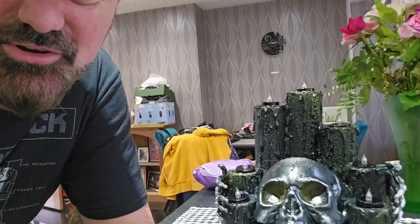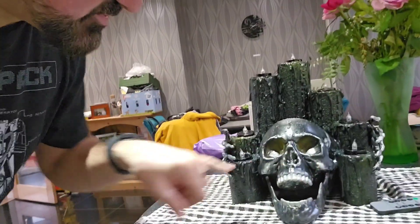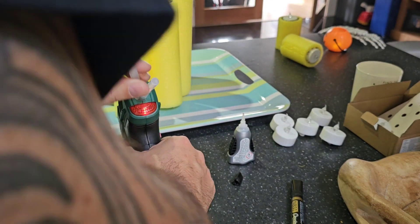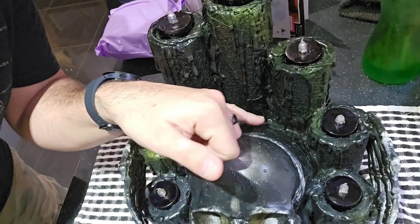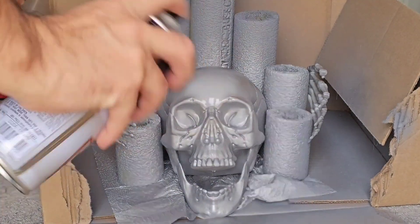First of all, the pool noodles cut down to size. You'll see there are seven different heights, with the smaller ones at the front, which makes sense with the layout. I hot glued them in place — I didn't use a lot of hot glue at first and it came unstuck, so I used a lot more later. If you look down in the crevice there, there's a load of hot glue pooling — it's actually pooling water because I've used so much, but it's all stuck together and it looks good.